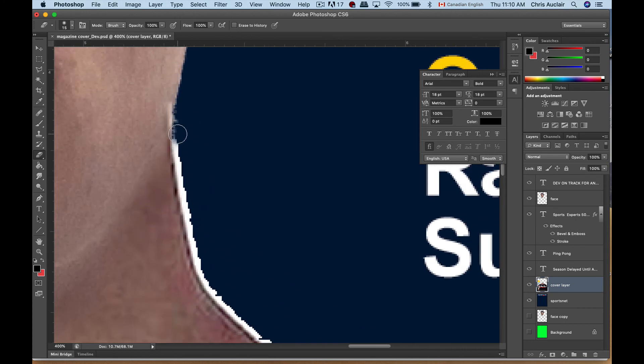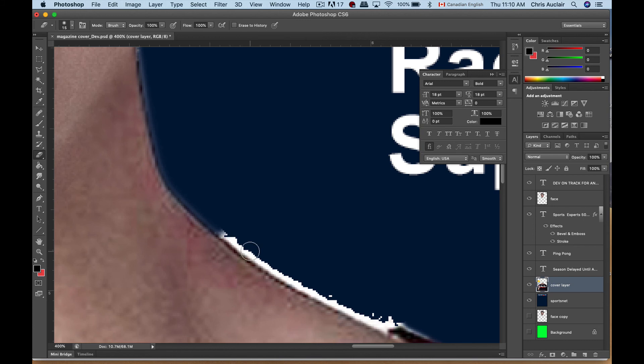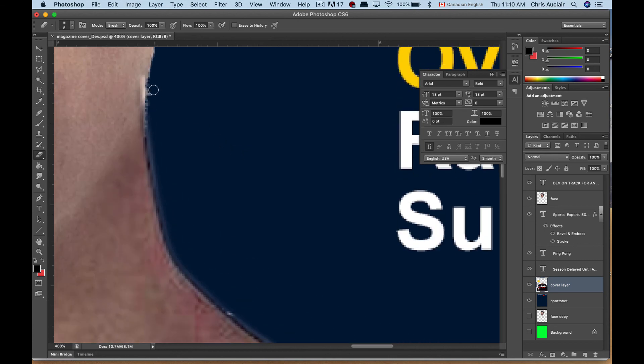Holding the Shift key, you can make nice straight lines between point A and point B. Along curves you do smaller distances between clicks. If I'm not satisfied I can choose a smaller tool and come back in here, holding Shift, going closer along the edge. Along curves do smaller distances — there we go, we've cleaned that up.